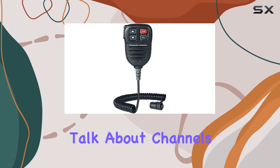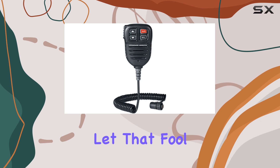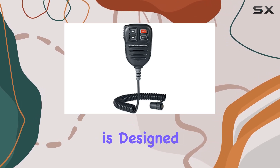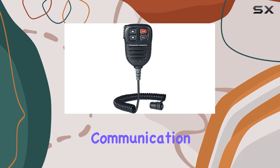Now, let's talk about channels. While it might seem modest with just one channel, don't let that fool you. This mic is designed to excel in what it does best, providing crystal clear communication when it matters most.